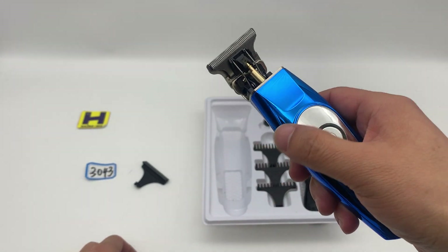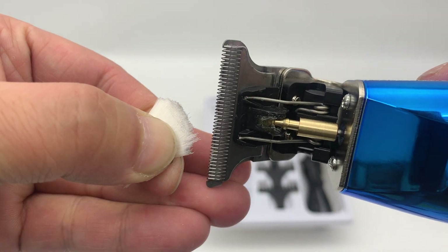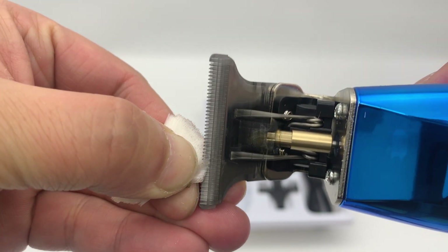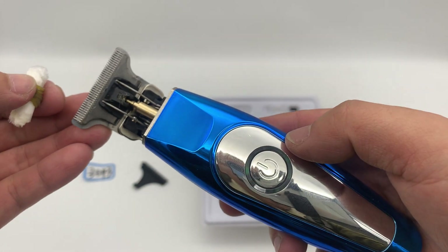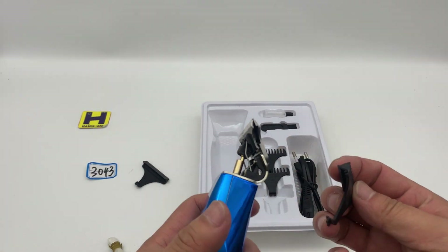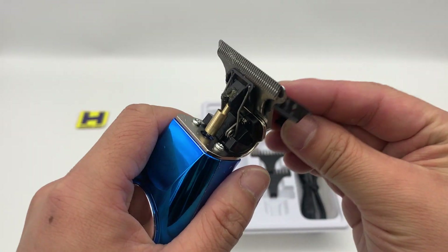Let's check the cutting — very fast and sharp. Very good. High trimmer. You can set now this one — I haven't got a comb.